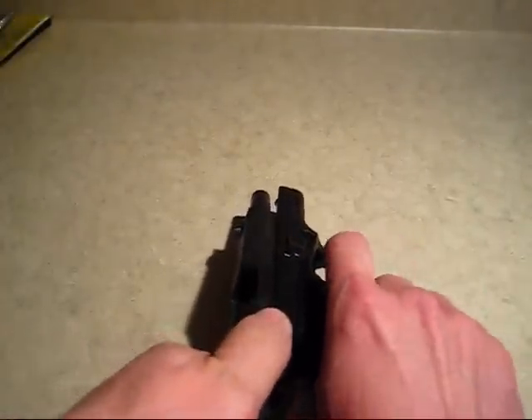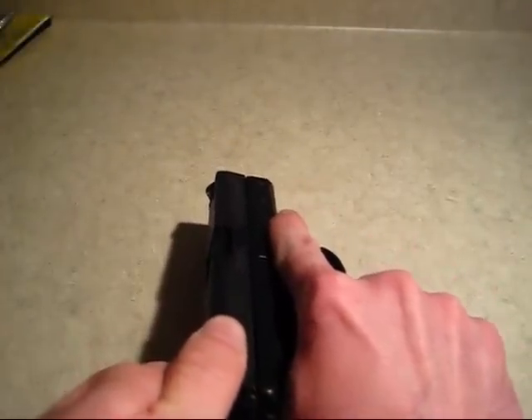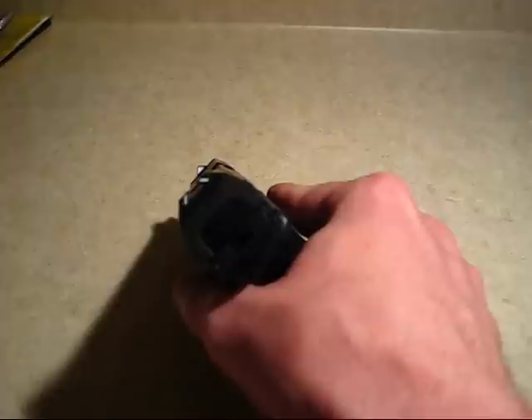You can then release the slide by pulling it back, and at this point what we are going to do is release the striker by pulling the trigger.